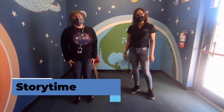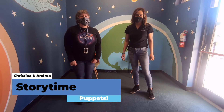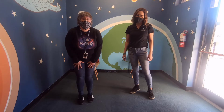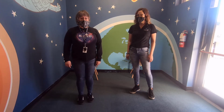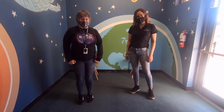Hello and welcome to Henderson Libraries. My name is Miss Christina and I'm Miss Andrea, and welcome to this special story time where we're actually going to be presenting a puppet show. And it's not just any regular puppet show — we're actually going to show you how you can make your own puppet stage at home. How does that sound?